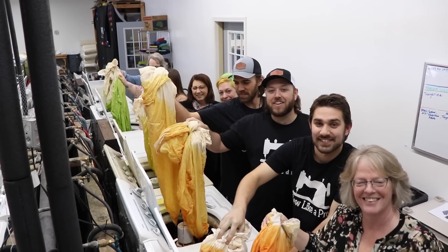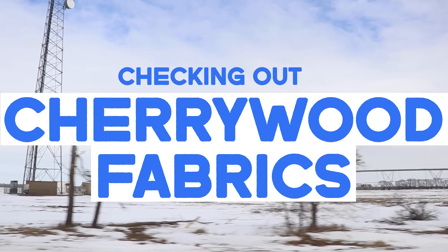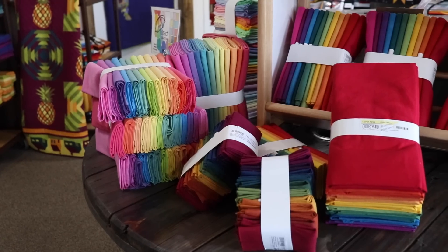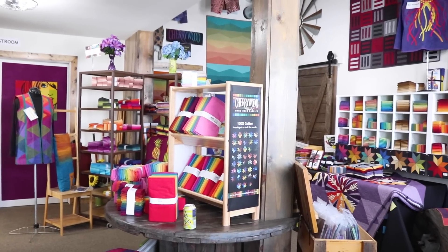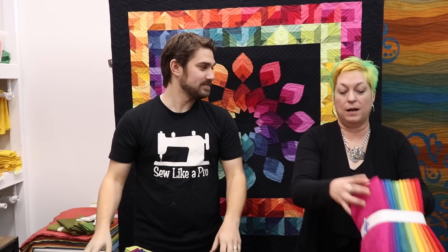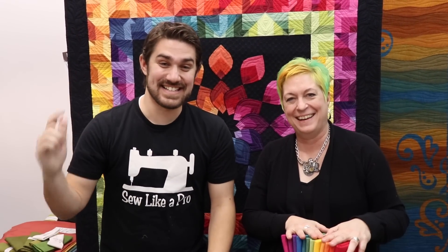Welcome to Cherrywood, everybody, where we dye a little every day. Let's go! What's up, everybody? We are here in Minnesota at Cherrywood with the amazing Carla, so tell us a little bit about what we're going to do today. We're going to talk about this wonderful product, how it is made, how we come up with these gradations, a little bit of color theory. So much color, you're just going to die. Let's get started.